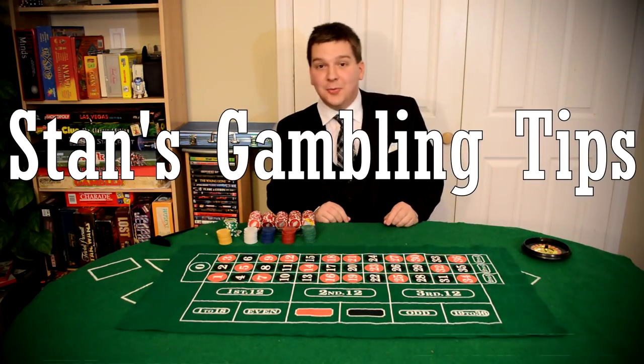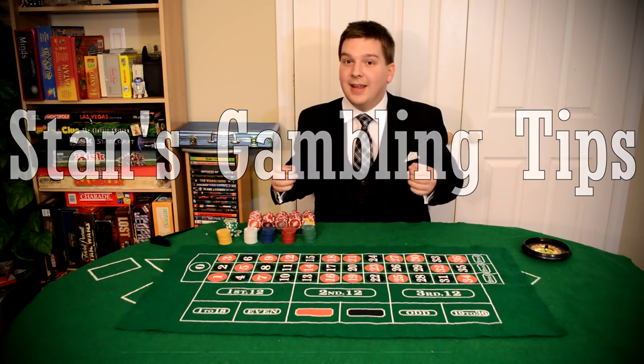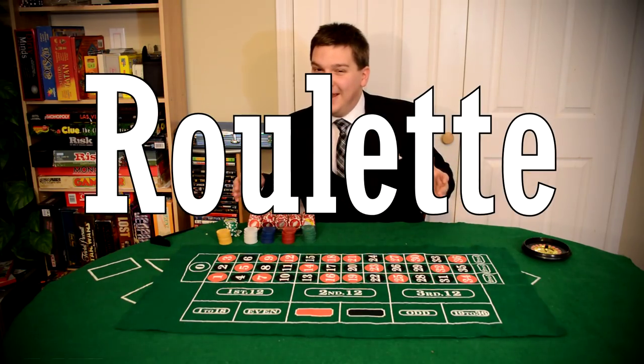Hello and welcome back to Stan's Gambling Tips. I'm Stan and I've been a high roller dealer in casinos for many years. We're going to show you today how to play roulette, one of my favorite games.